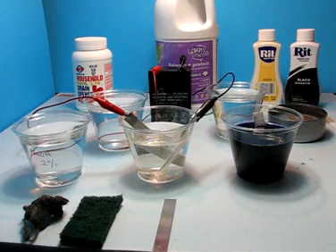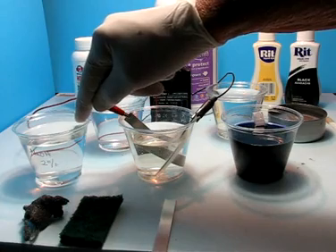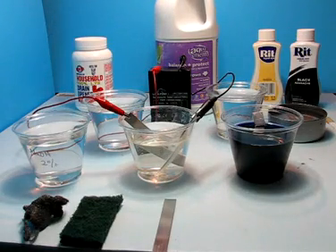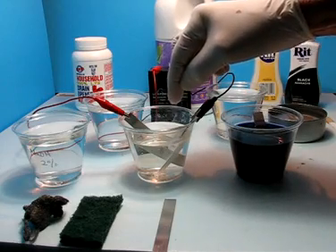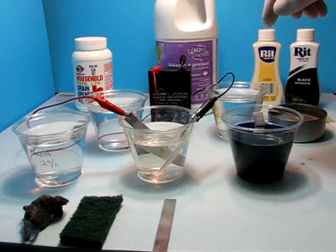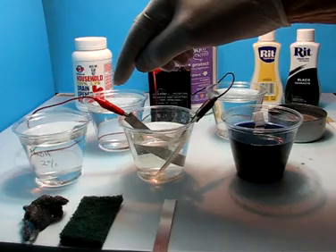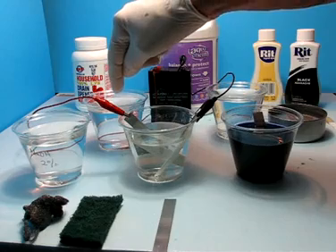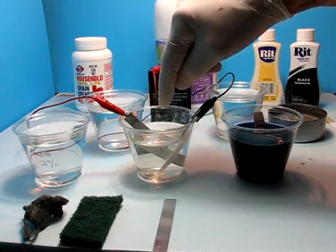At this point there are two options. You can go into a 2% dilute solution of sodium hydroxide — which is household lye — for 1 to 3 minutes, which I recommend. Or you can go directly into the anodizing solution, which is the sodium bisulfate. The results are generally a little bit better if you do the sodium hydroxide etch first. From the etch, it goes into a rinse and then directly into the anodizing solution.